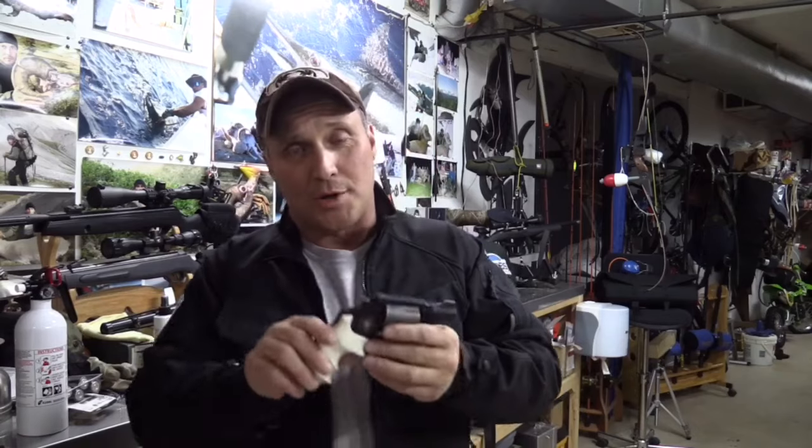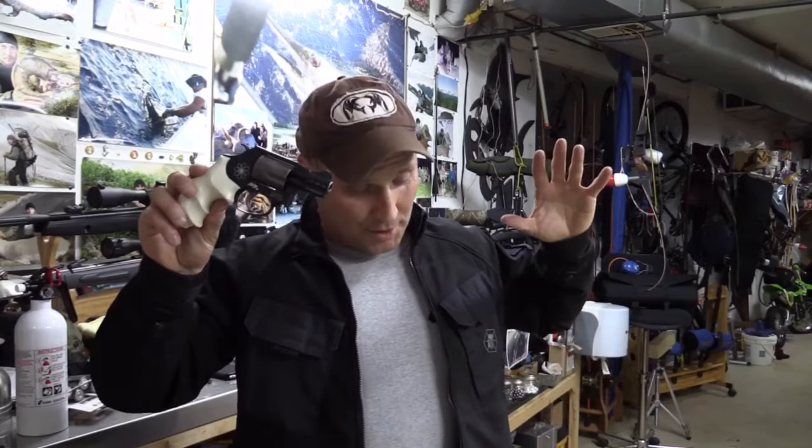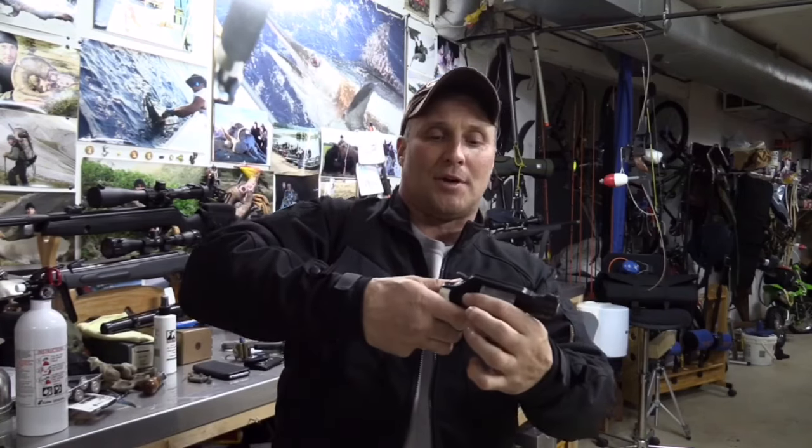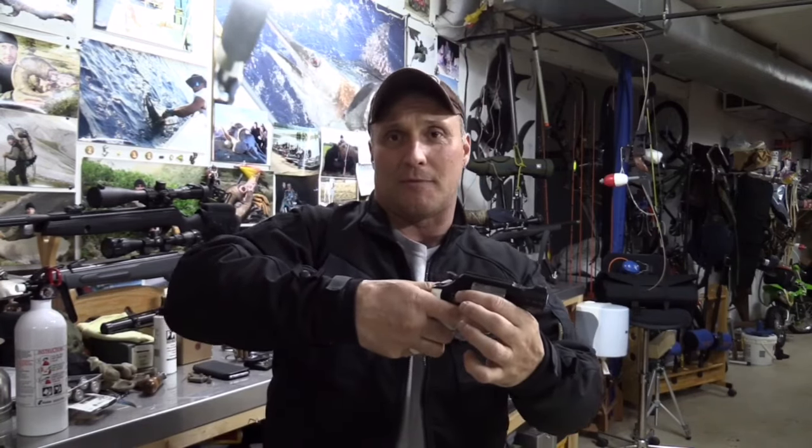The biggest problem with the small J-frames, when you're shooting full house loads, is the normal J-frame grip. You get two fingers on the sucker — you can't get that pinky on there for purchase.